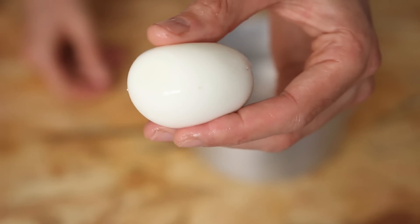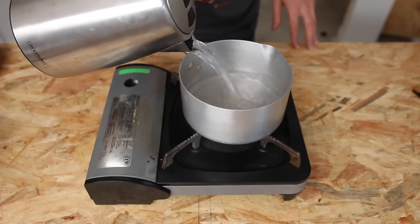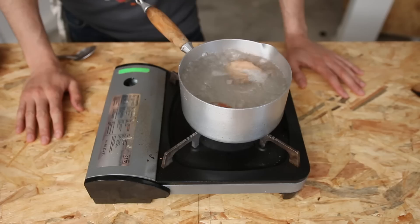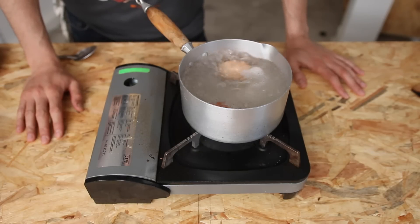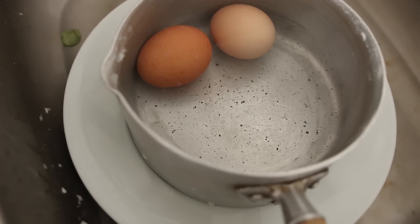Now, eggs. They are delicious on their own, of course, and you get so many cooking possibilities. To get hard boiled eggs with the egg yolk still soft and moist, cook them in boiling water — nine minutes tops. Stop the cooking process by placing them in very cold water.